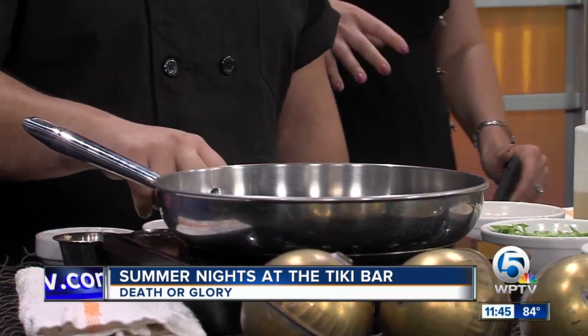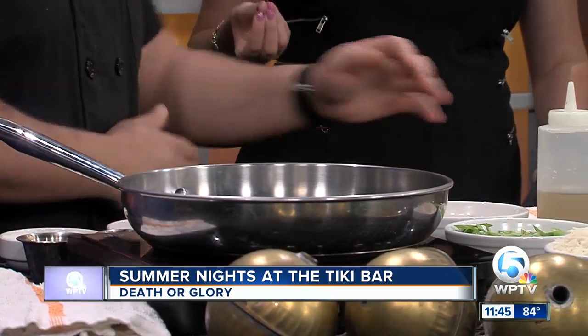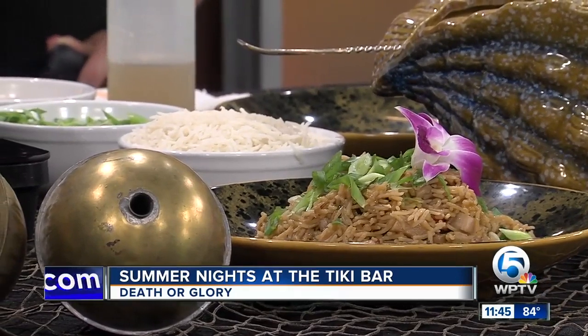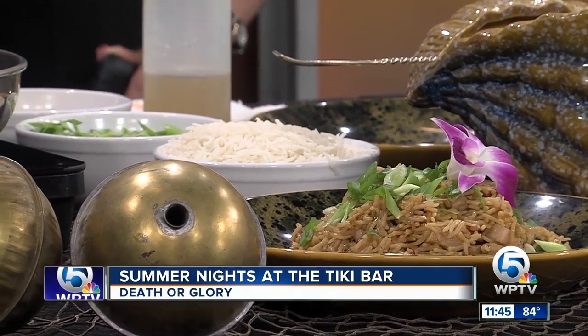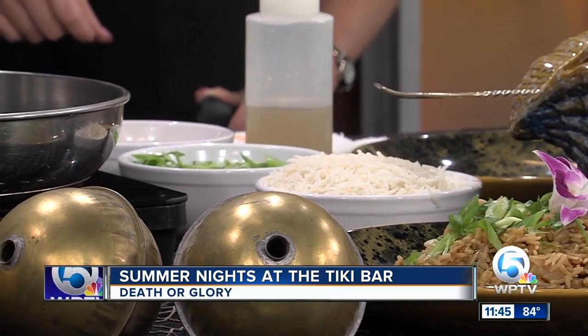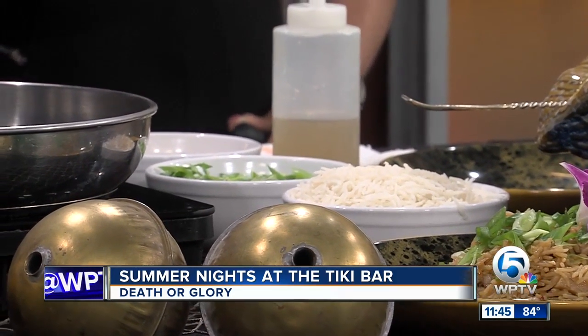Tell us a little bit about why you add jackfruit into this pineapple fried rice. Well, jackfruit is a great vessel for flavor. It has almost the same texture as shredded pork. It's really good for you. The fruit is native to Asia — it's a very tropical fruit. It's actually the largest fruit known to man, so it's a huge fruit that gets broken down. You take the seeds out and that's what you use for cooking. So we're doing a fried rice with that, right? Yes.